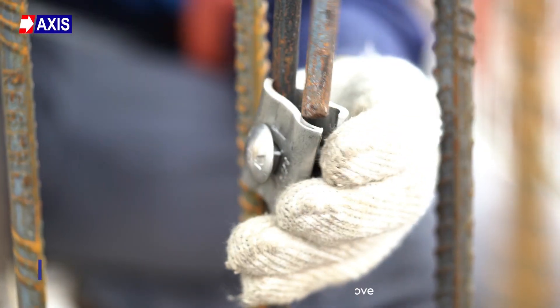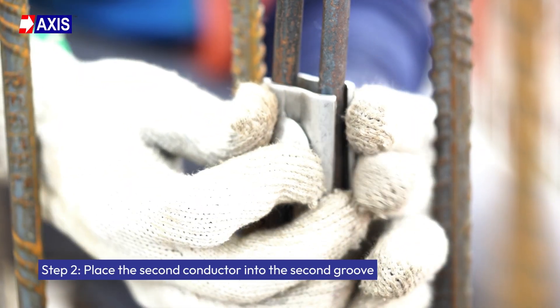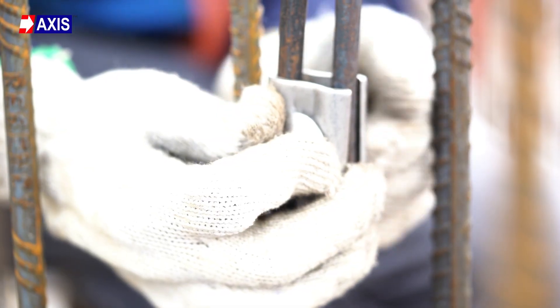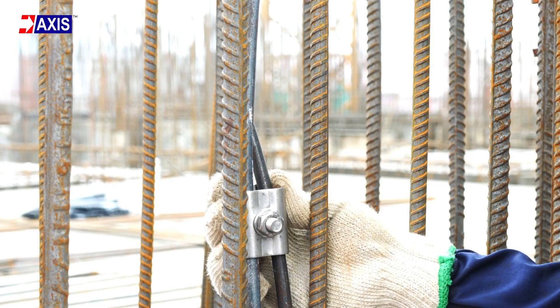Step 2: Place the second conductor into the second groove. Align the second conductor into the opposite groove of the clamp, resting parallel to the first, ensuring both conductors make direct metallic contact through the parallel connector.